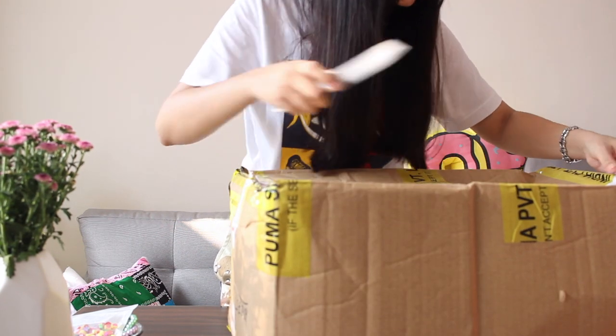I have this big package that the Puma India team sent over for me. I honestly have no clue what's inside — I know there are sneakers but I don't know exactly what they sent. Huge shout out to Puma India for this! I wanted to do this unboxing and review video for you guys since it's been a while. So I have my knife — I'll just open up this package and we can continue.